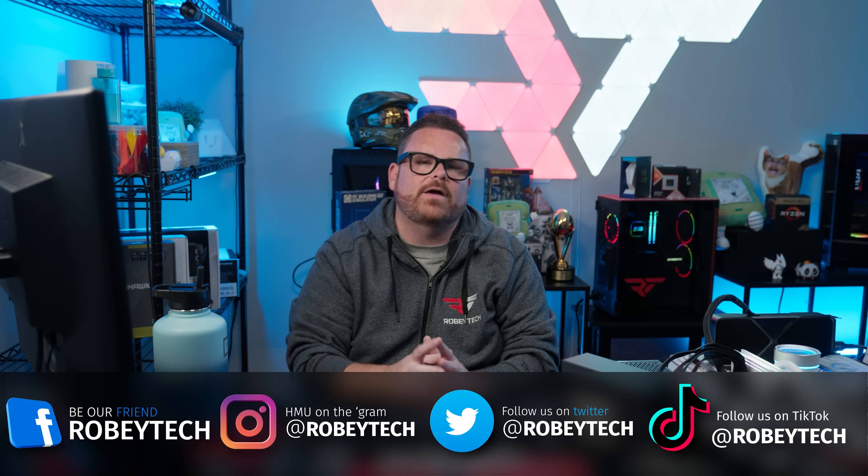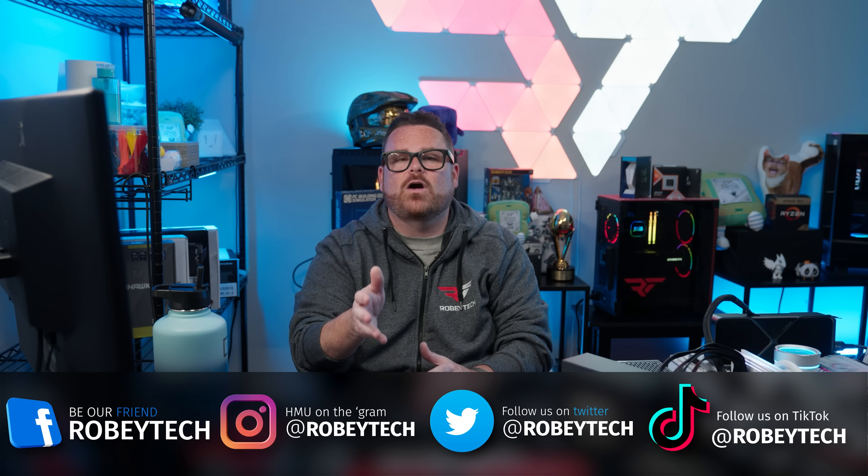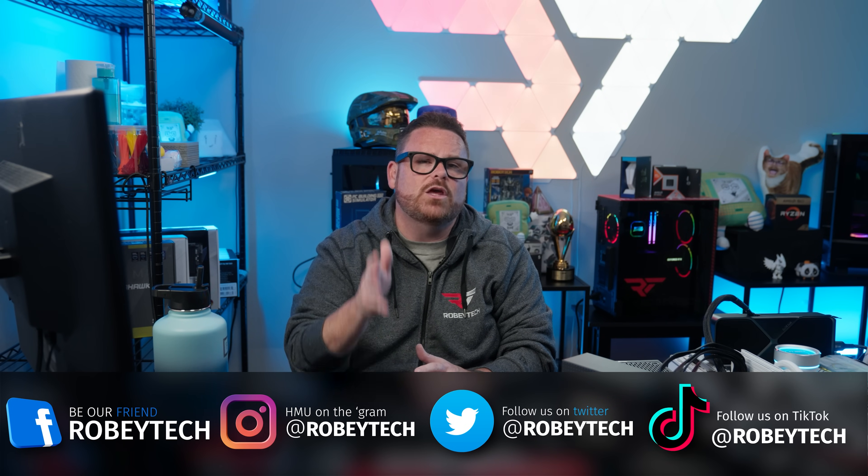Make sure you follow us at Robitech on all your favorite social media platforms. Thank you so much for making it this far — I look forward to seeing you on the next one.